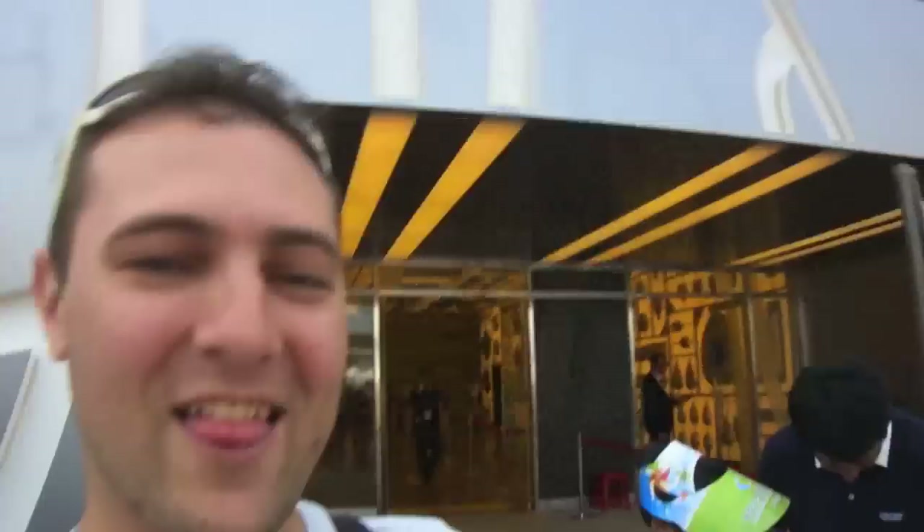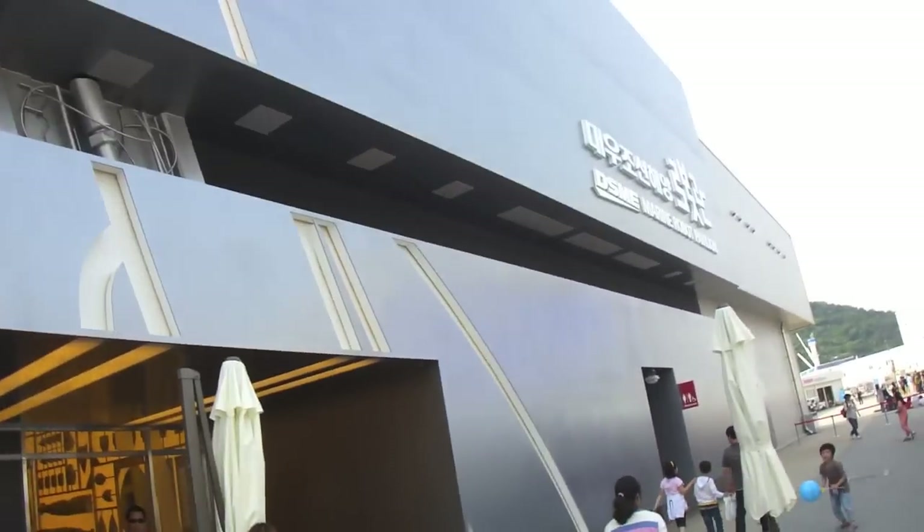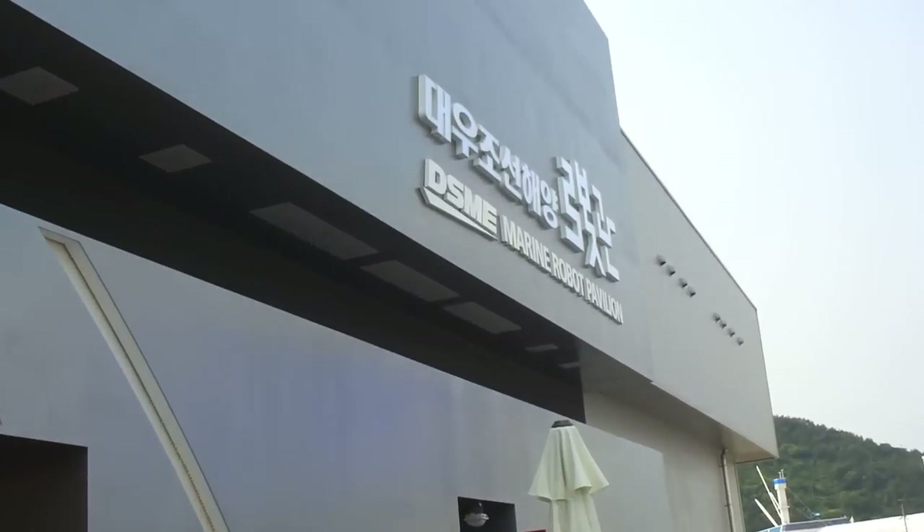That was great. He said that usually they don't get the fish out — you're not meant to be able to touch them. But he gave us the chance to actually take a photo, and then some of the other people got a benefit as well. That was awesome. That was really cool. This is the DSME Marine Robot Pavilion.